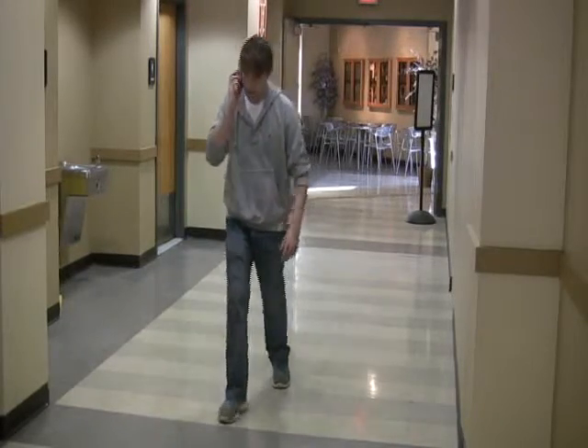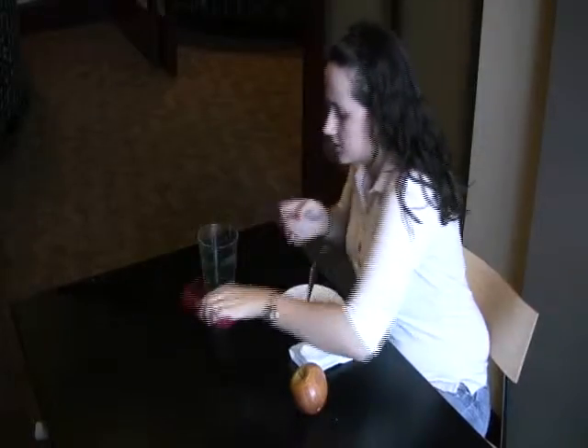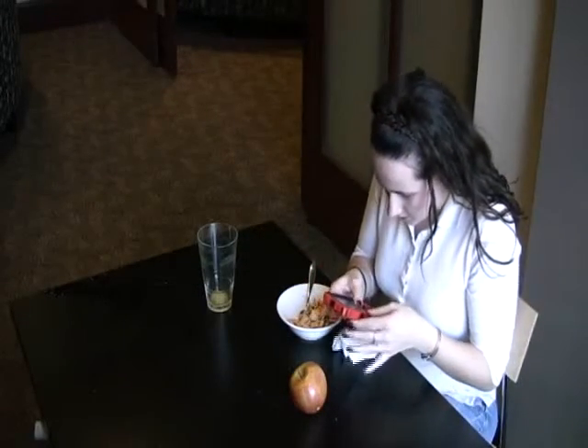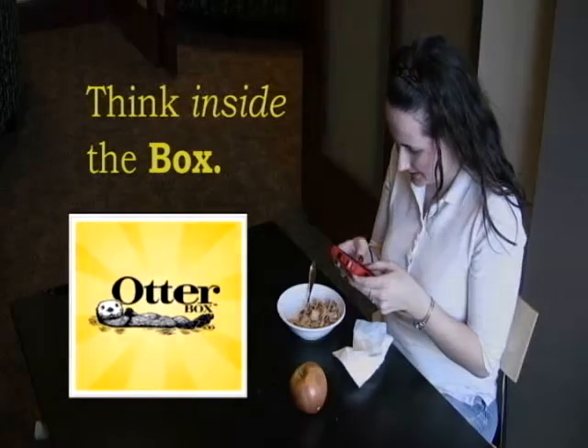Lose the smartphone drama and protect yours with OtterBox. Shockproof polycarbonate plastic also provides a watertight seal. Protect your smartphone, think inside the box, OtterBox.